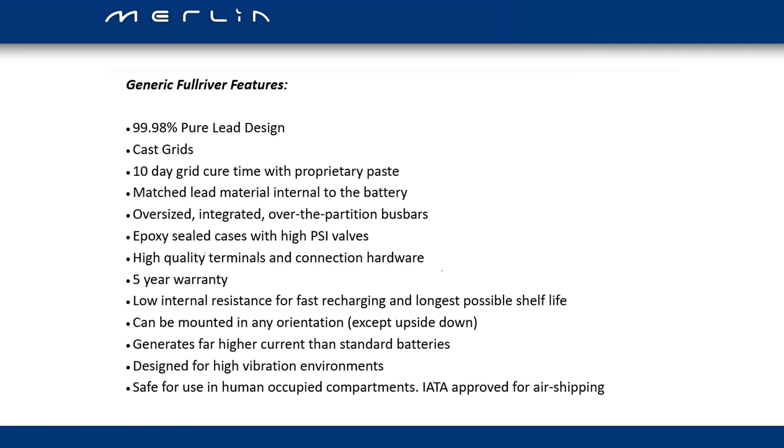Oversized, integrated, over-the-partition bus bars. The cases are epoxy sealed with high-PSI high-pressure valves, meaning the battery can operate at a higher temperature without losing electrolyte — which is the thing that starts to kill AGM batteries. Really good high quality terminals and connection hardware. They give you a full five year warranty. Because of the low internal resistance, the batteries can sit on the shelf for a very long period of time without self-discharging. They can be mounted in any orientation — though not upside down. They're designed for high vibration environments and are safe for use in human-occupied compartments, such as under a berth on a boat or motorhome. They are also IATA approved for air shipping.